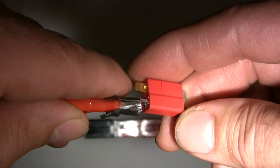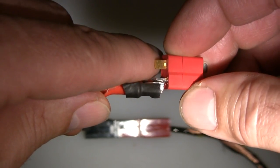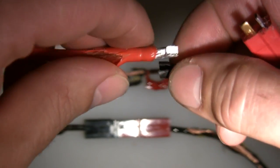I apologize for the one video of the meters not being captured, as the person controlling the camera did not turn it on — that would be myself. But we did have an iPhone picture that caught it from a different angle.